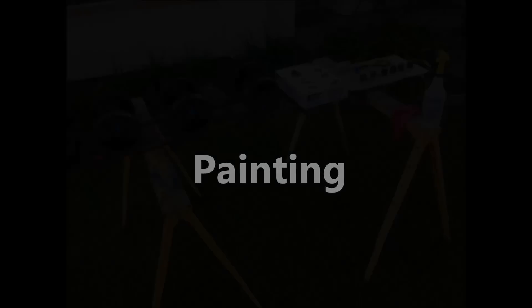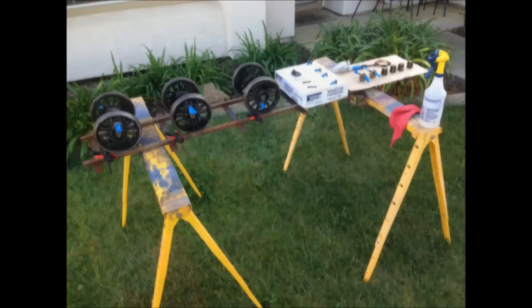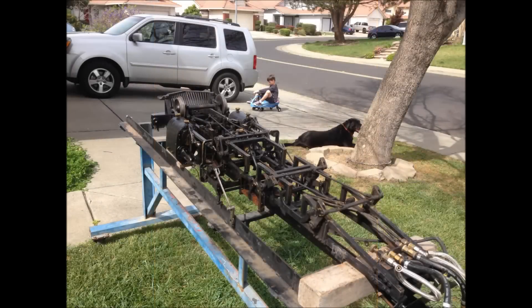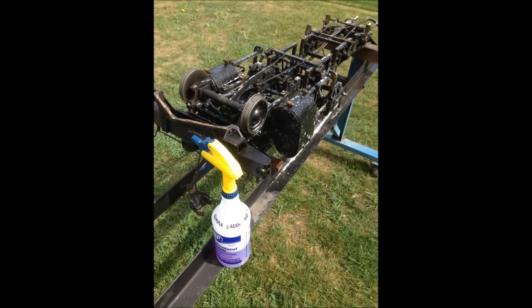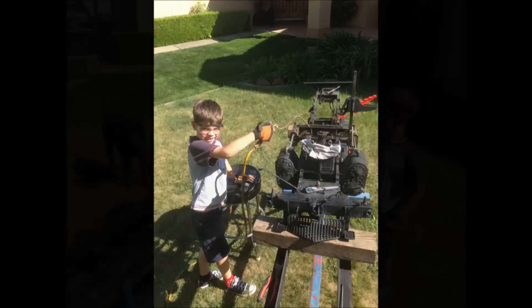Painting was by far my least favorite part of this project. It requires a lot of cleaning, scraping, degreasing, more degreasing — it's like there's five hours of prep work for every five minutes of painting. The good news is I had some great helpers. Elijah and Paul made fast work of cleaning the frame.